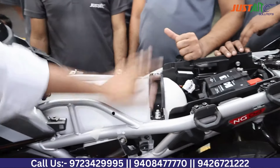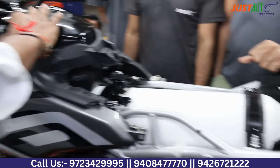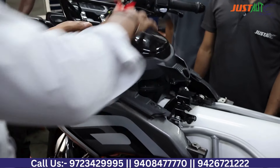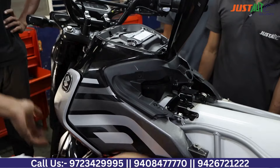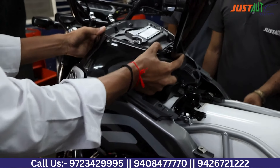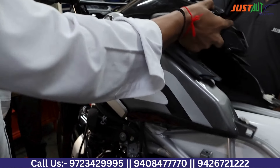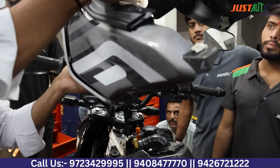First of all, we have to remove the seat from this bike. After removing the seat, we will remove the tanky cover box. We will remove the lock and the screws, then disconnect the screws. After disconnecting, we will remove the tanky cover. You will see the whole cover removal process in this video.